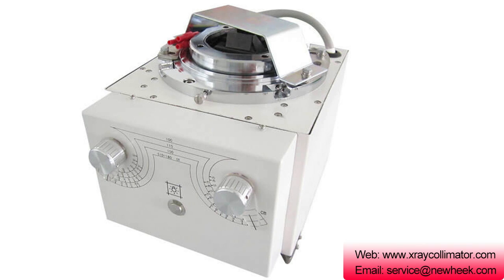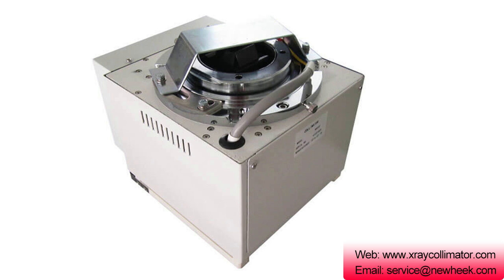Nuheek X-ray collimator meets industry production standards. Nuheek offers a wide range of collimators for radiographic, fluoroscopy, vascular, and cardiovascular applications to meet individual customer needs. In addition, in order to meet customer requirements, we also provide a collimator with lead lights.